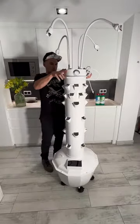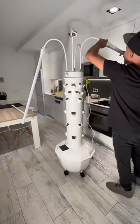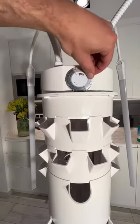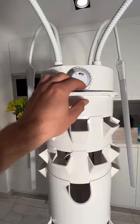Once it's all set, mount the LED grow light kit and hook up the lights to the flexible goosenecks. Next, switch on the lights and set the timer for a daily 14-hour light schedule from 6 a.m. to 8 p.m.